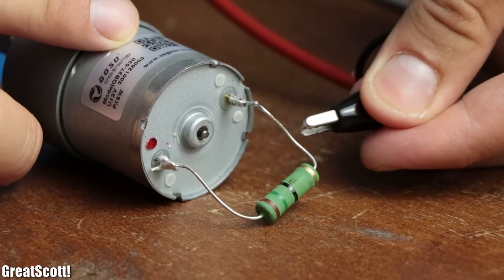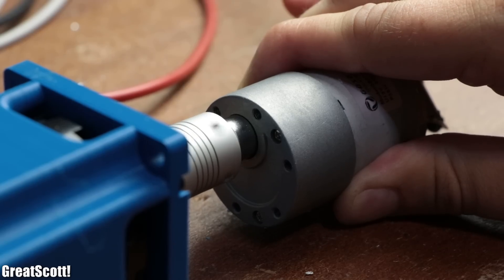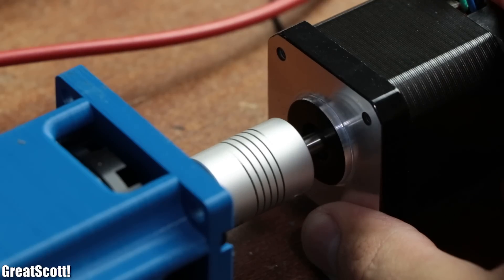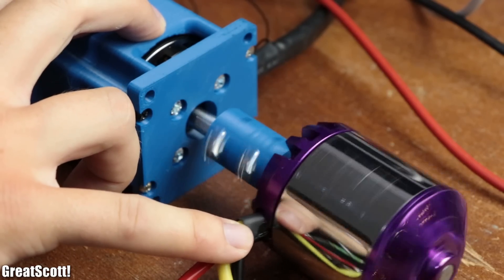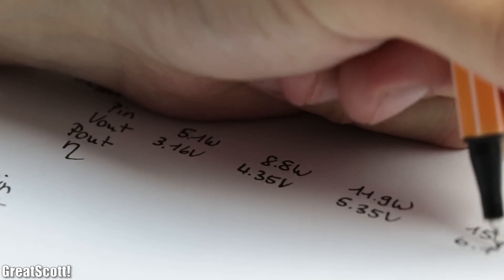What stood out to me while recording the values was that the DC motor as a generator was rather loud and vibrated a lot during operation. The stepper motor on the other hand rotated the smoothest, and the BLDC motor was a mix of both. With the values recorded, it was time for the evaluation.